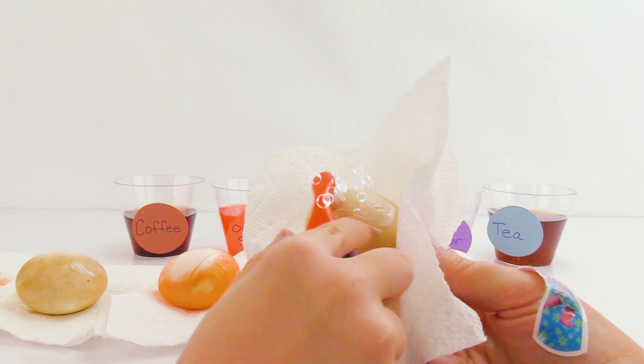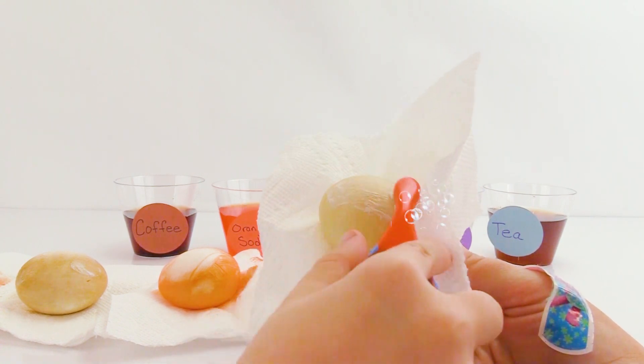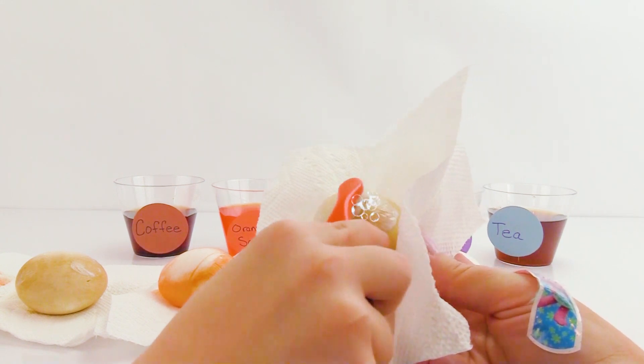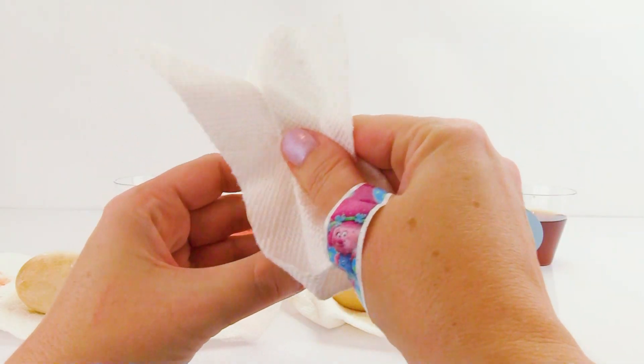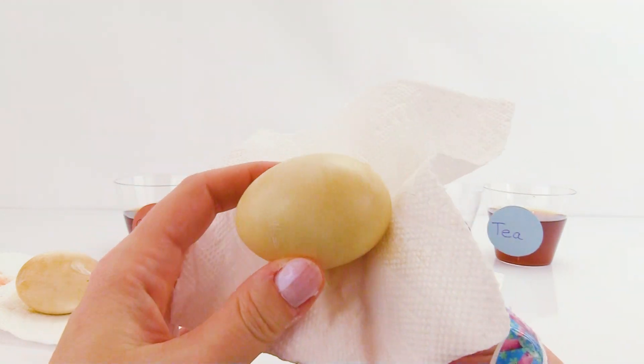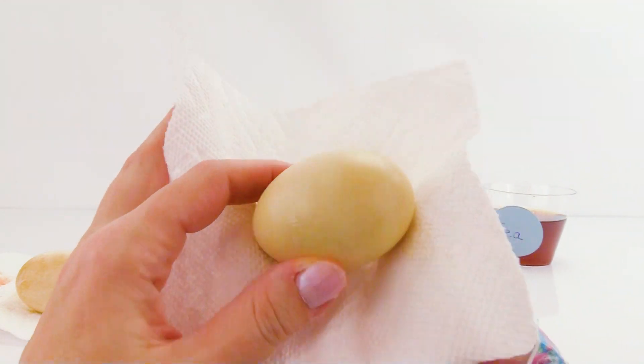It looks like the tea may be the most difficult stain to remove! Coffee was pretty tough too! It's working - okay, let's wipe away the toothpaste and see. That tea stain really stayed on the egg - it's hard to brush that off!